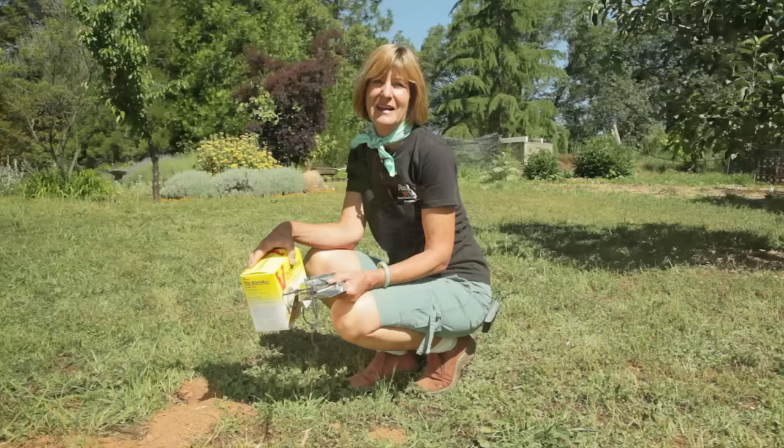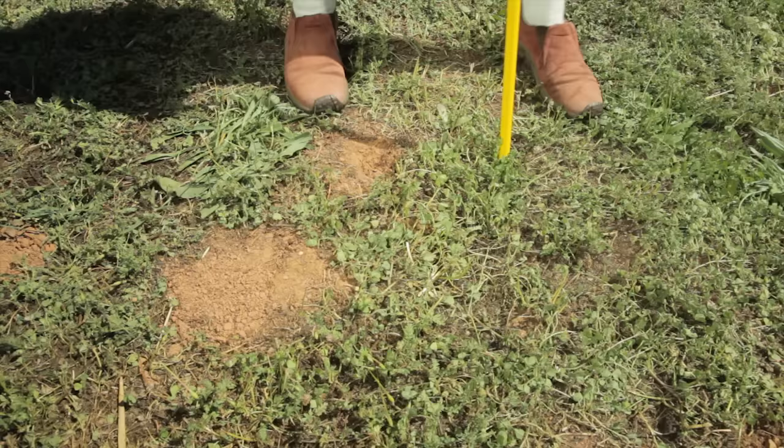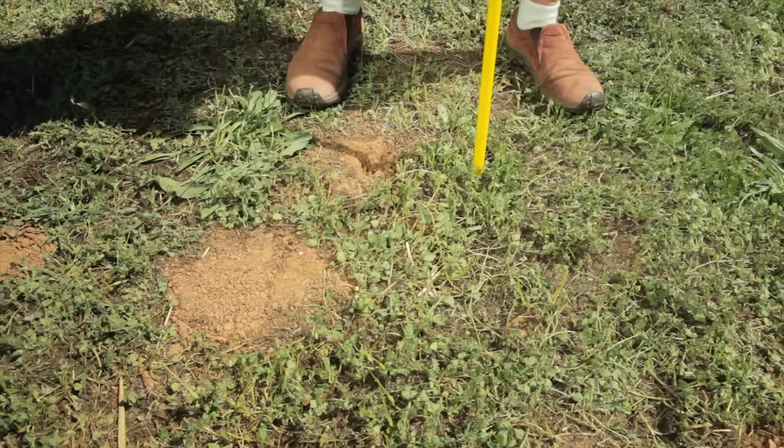Along with avoidance, you want to suppress the population of gophers, and the easiest and most reliable way to do that is with trapping. Trapping is most effective when you can find the main burrow. So get a stick or use a tool like this. Starting at the freshest mound, you want to probe 8 to 12 inches from the side of the mound where the plug is. The burrow will be located 6 to 12 inches deep. You'll notice a sudden drop of about 2 inches when you hit the burrow.